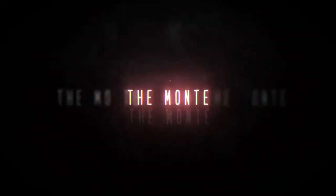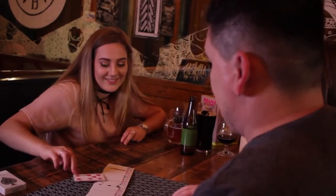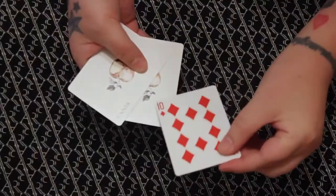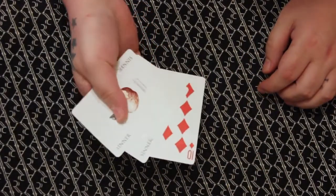My name is Alan Norrisen and this is The Monte. The Monte is a super visual, super clean, super simple Monte style routine. In this routine you'll be able to have any card freely selected and signed and placed in between two jokers, and then you'll have absolute control of what position in that stack that card appears at — and there's no weird gimmicks or gaff there.